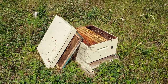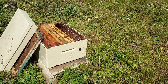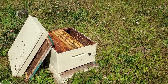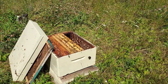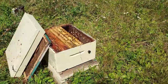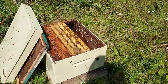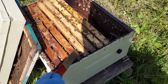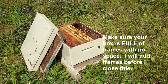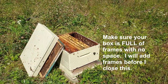Now we've got our Langstroth assembled again. One of the cons is it's more susceptible to critters — unless you ratchet strap it down and build a fancy hive stand, they can be tipped over pretty easily. We're also missing a box and a few frames. Side note for new beekeepers: make sure your frames are always touching and tight in there, otherwise you're gonna have a mess.